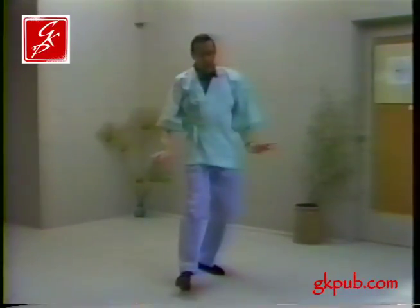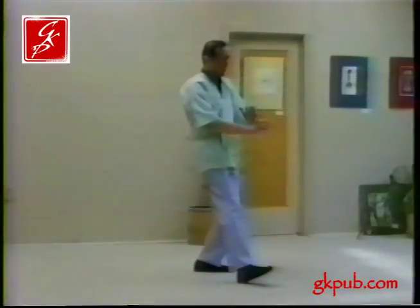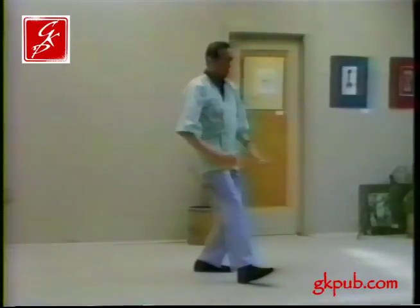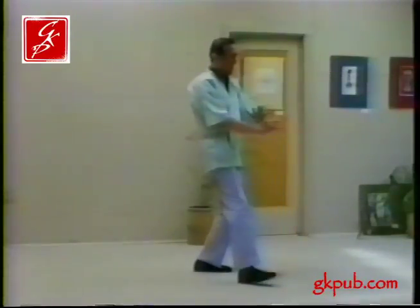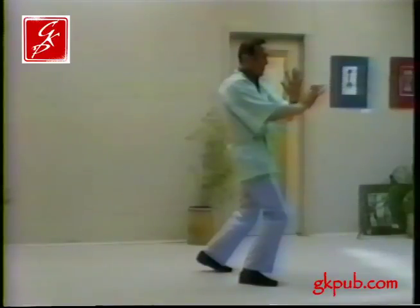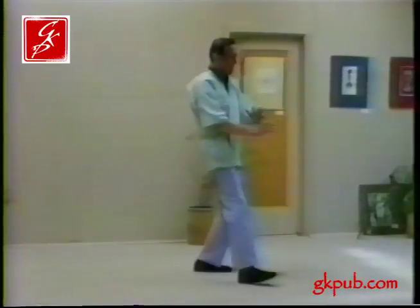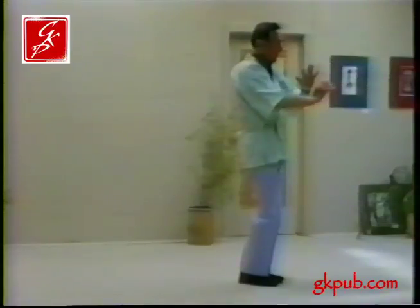On the right side we begin low. Be sure that the wrists are cocked and that the hands very softly come across with the right hand outside and the left hand outside.